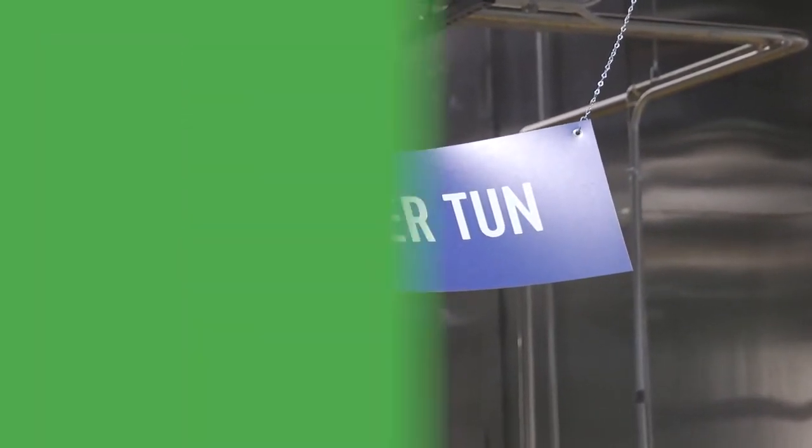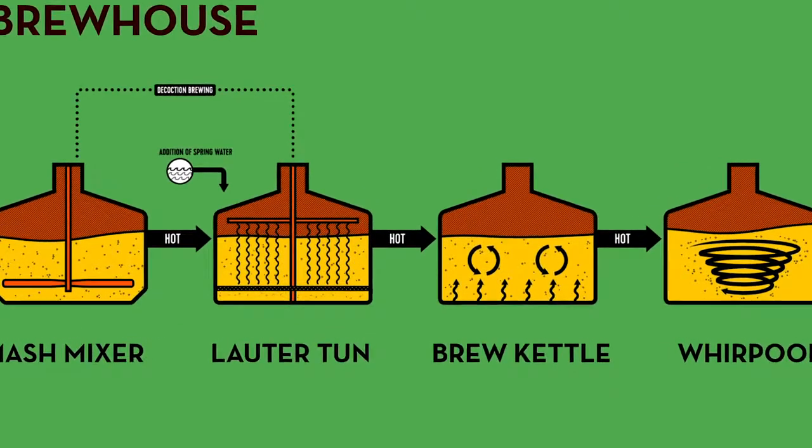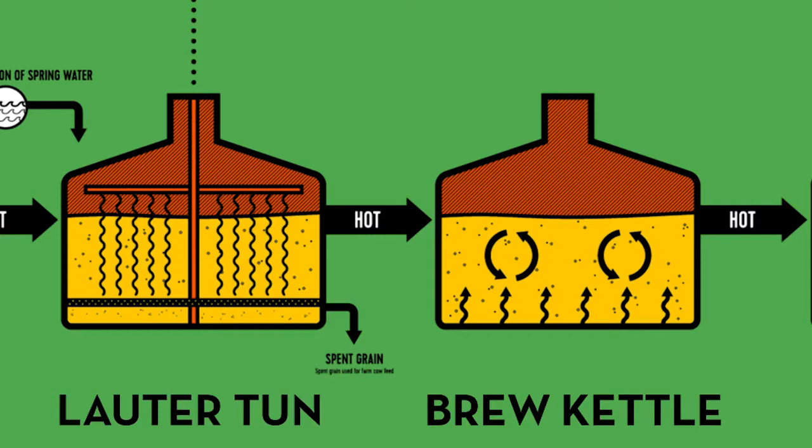After mashing, we'll do lautering, so that's a separation of the liquid and the solids. The solids that you've got left over is your spent grain. That's going to go out as animal feed, whereas the liquid that you've collected is the wort, and that's going to be boiled.